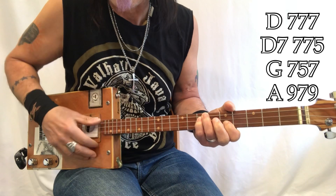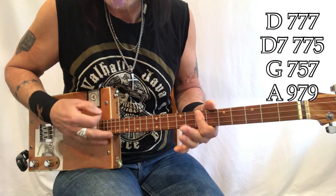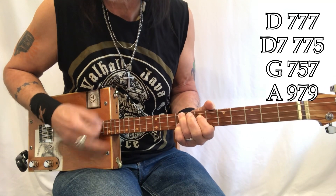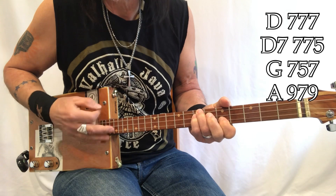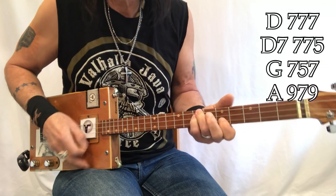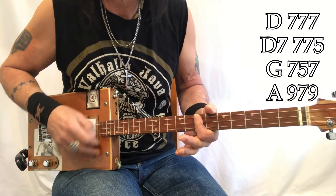Alright, so Eclipse — super easy. D seventh fret D7, so that's 7, 7, 5 — D7. G. A. So it's 'all that you touch' — D7 — 'all that you feel, all that you find.' Then D, D, D, D, D, D7, D7, G, E, G, E or A. D, D, D, D7. G, E, G, G, A, A, A — and it just keeps going on and on — D, D7.